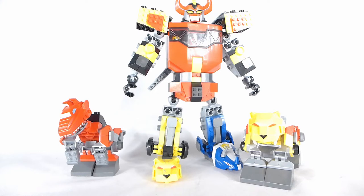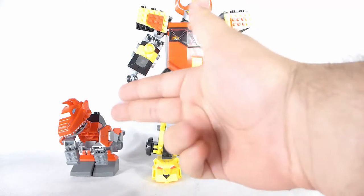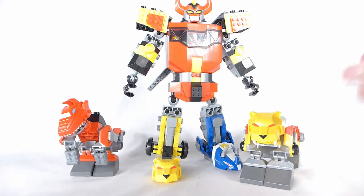Hey Toy Fans, Kyle here with the final video of the Power Rangers Mega Constructs Mighty Morphin Sets, unless I can find the Triceratops Zord for very cheap. I think I'm going to end it here with sort of a bonus video that is the combination of the T-Rex Zord, the Megazord set, as well as the Sabertooth Tiger set.